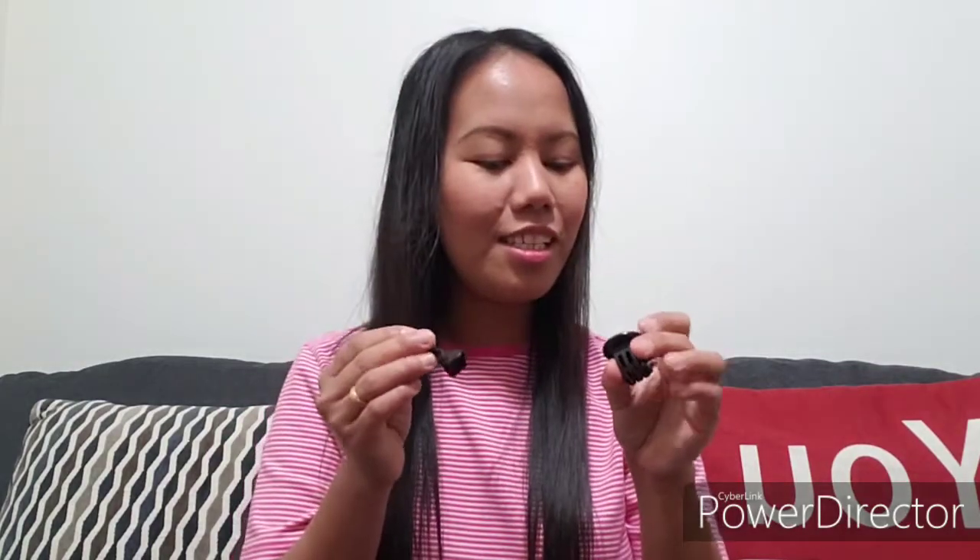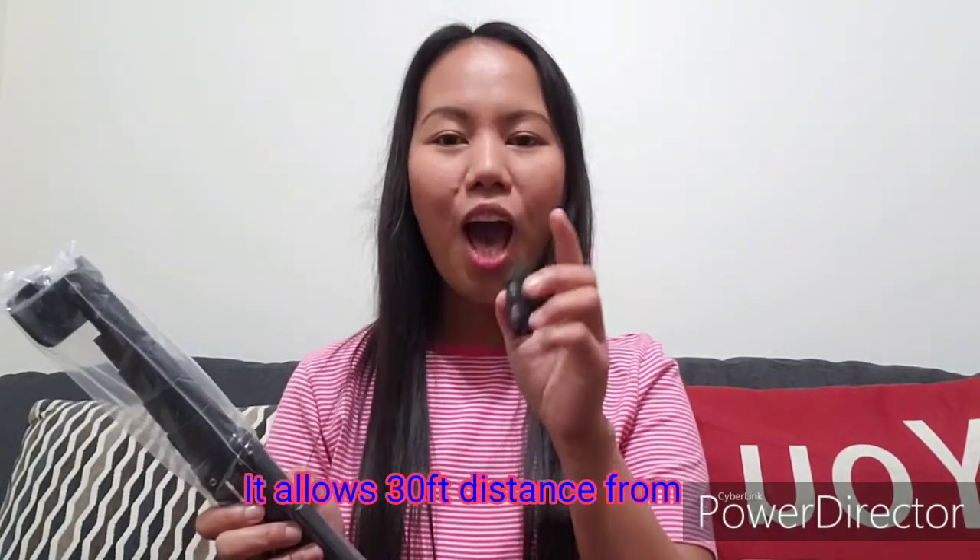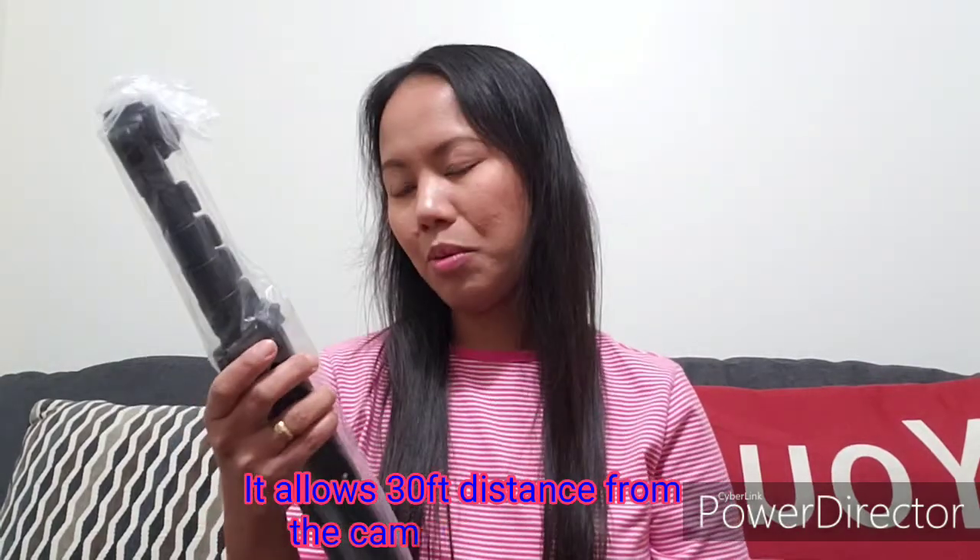Look at that — it has a nice bag. I think this small accessory is for the mount — we're going to use this when we put something like a phone on it. And this piece here is for Bluetooth. Unlike other tripods or selfie sticks that have a cord attached, this one has Bluetooth which allows you up to 30 feet away from the tripod when taking a picture.